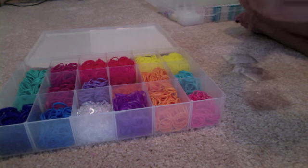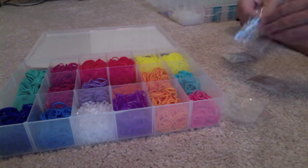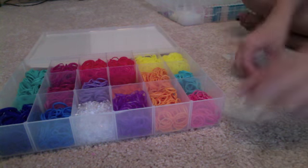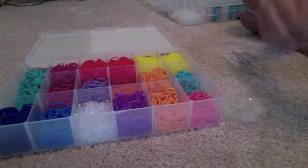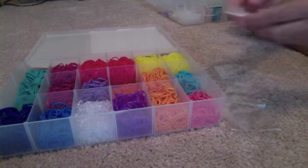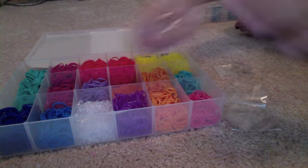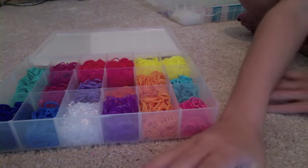It might not seem like a lot in the bag, but it actually is a lot of C-clips. It can make you about 24 bracelets, depending on the bracelet that you're making. There's two bags. Now we're going to go do the rubber bands.